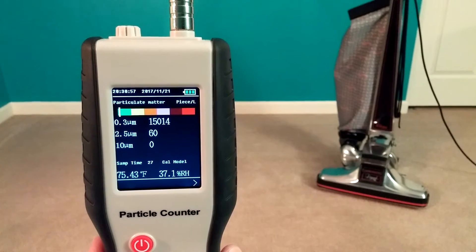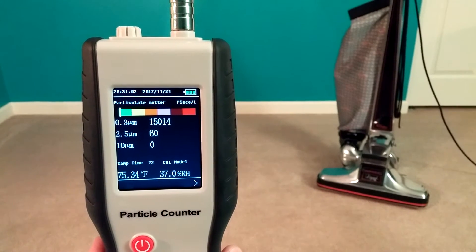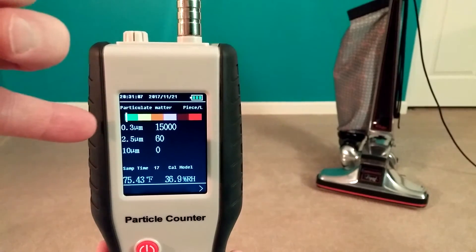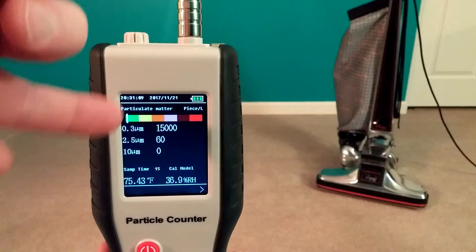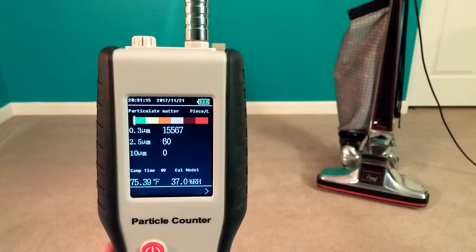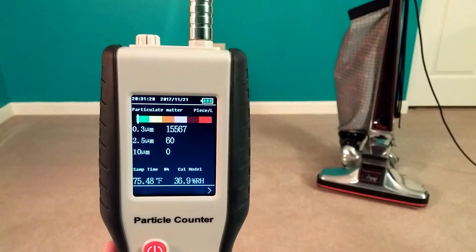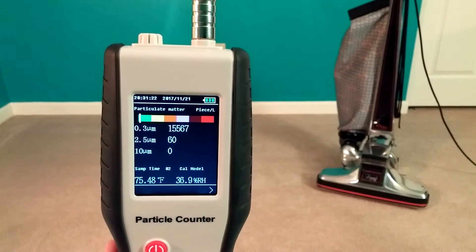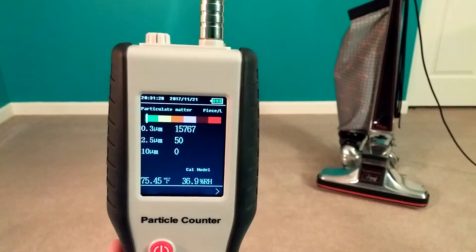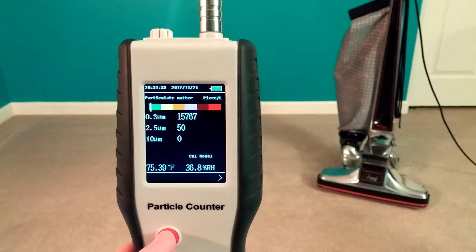About 15,000 — that's at 0.3 micrometers. That's very clean, actually. You see the little green section with a white vertical bar? That indicates extremely clean air. So we're bouncing around 15,000 or so — here comes the last reading. Okay, so we're around 15,000 to 16,000. That's very, very clean. If you go and Google just how clean this room is, it's pretty clean.